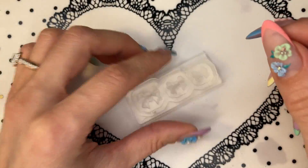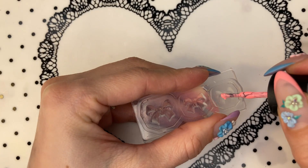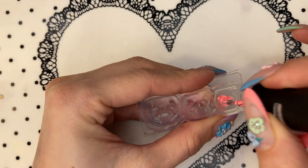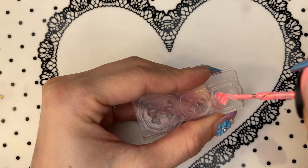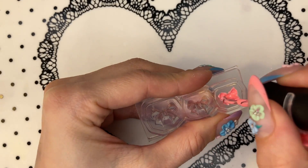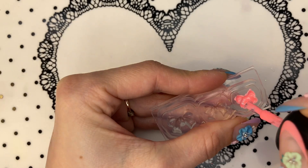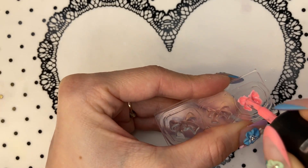Now let's choose a color. I'm gonna go for sort of pinkish. Again, the same principle — we need to make sure that we get everywhere. Don't worry if it gets a bit messy because we're gonna wipe it clean. And if you're gonna go for only one coat of color, make sure that everything is nice and even, because that's gonna show.